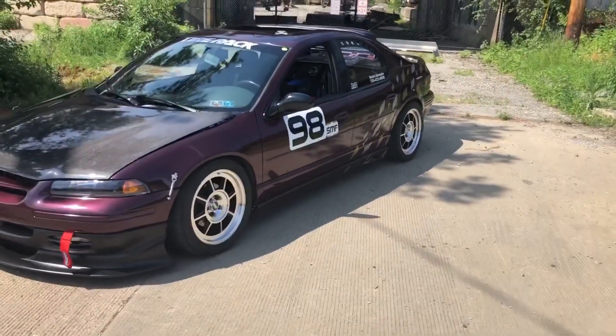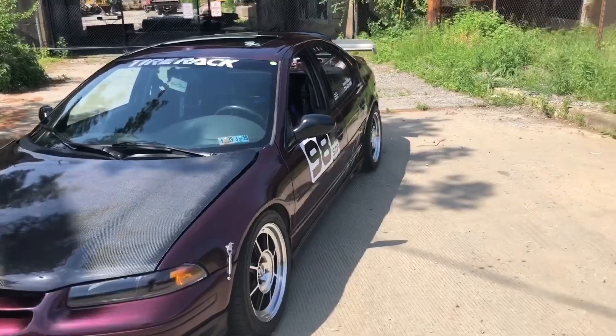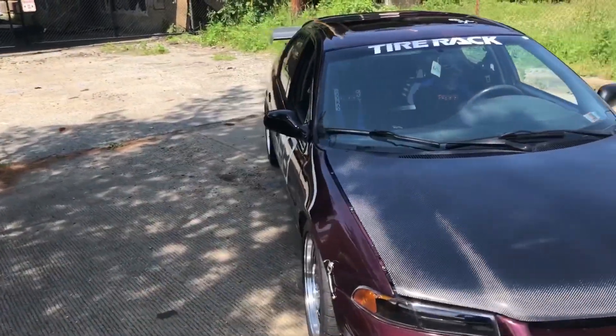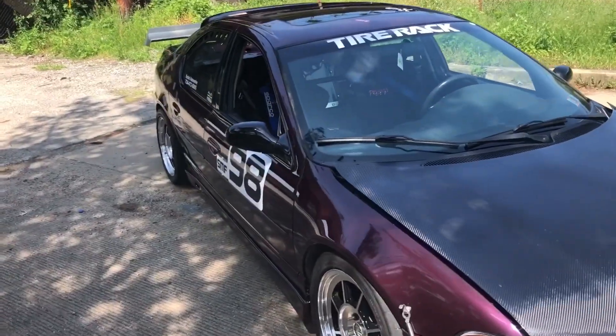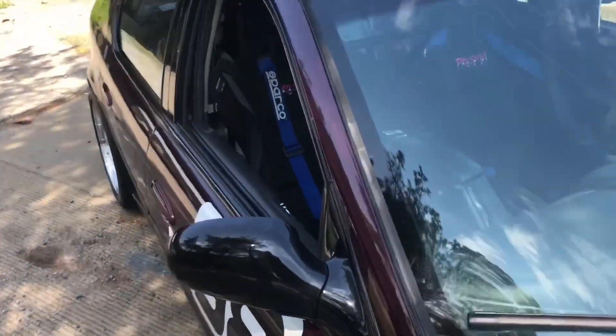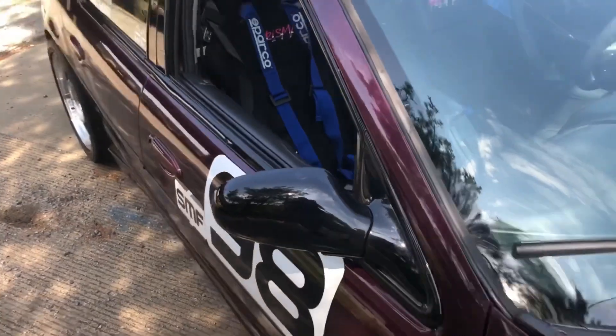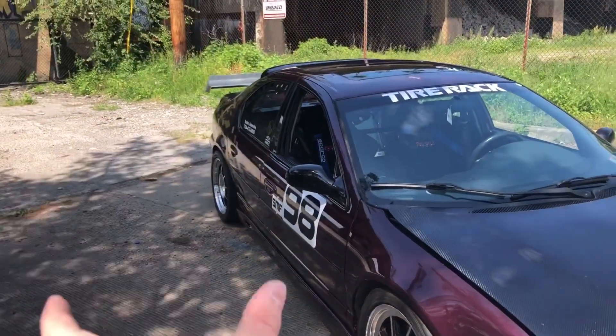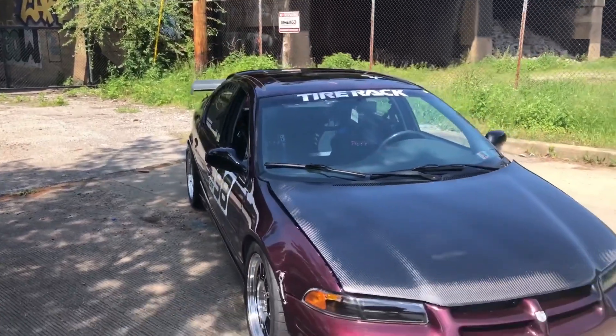We also have the Euro market side mirrors. They are the folding style. They do not have the little M3-looking vents down in here. They're just simple folding mirrors. They're not as tall, but they're wider, so I think they fit the car better.